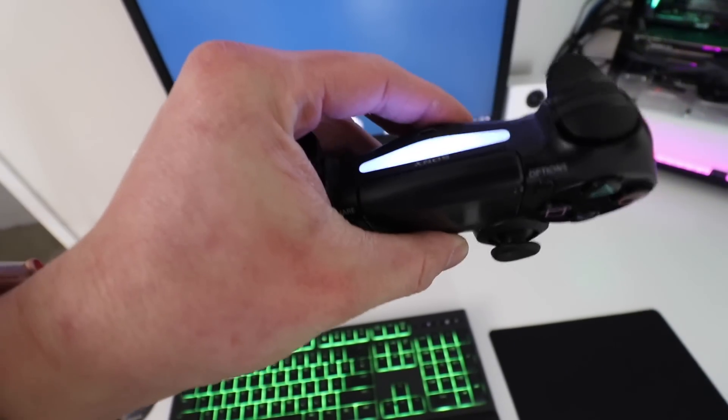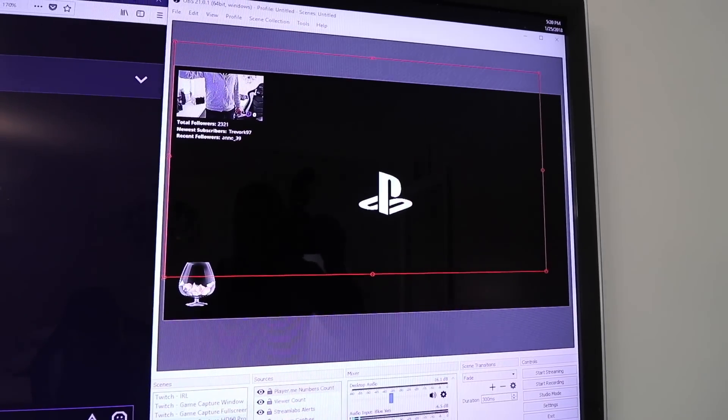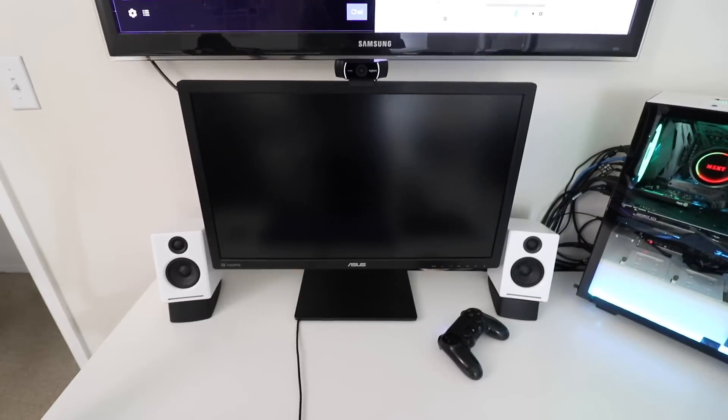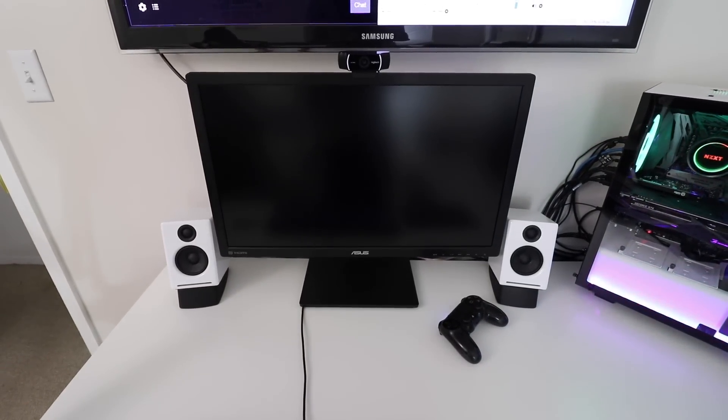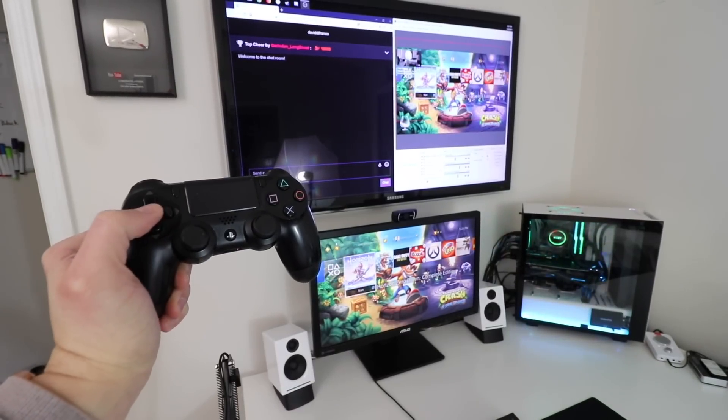If you need software, go with OBS — Open Broadcaster Software. It's completely free to use and it works well. You can use Elgato's Game Capture Software, but I only recommend that for capturing, like YouTube recording. For streaming, use OBS for your preview and a dedicated monitor or TV to game in real time. You need two displays if you want the best possible experience.